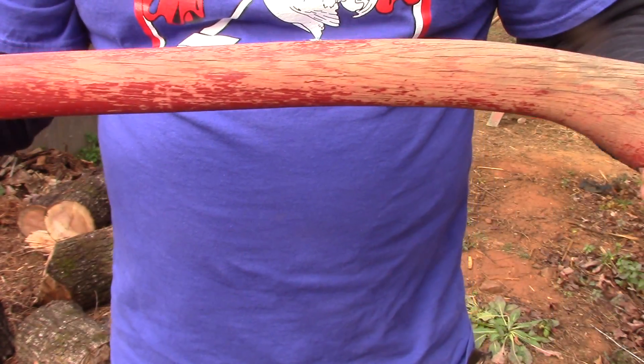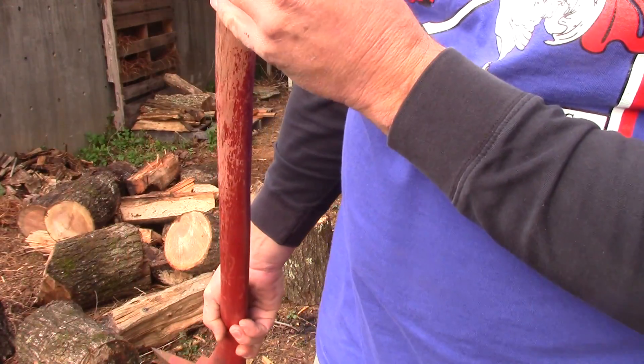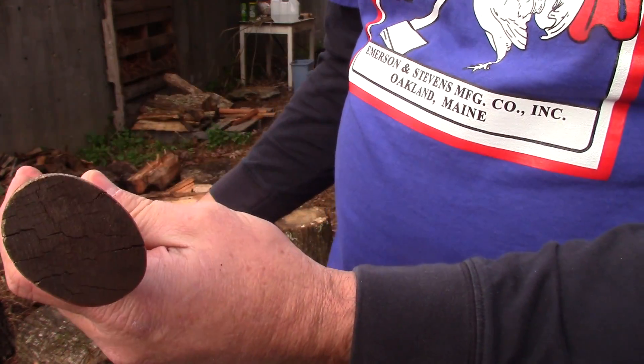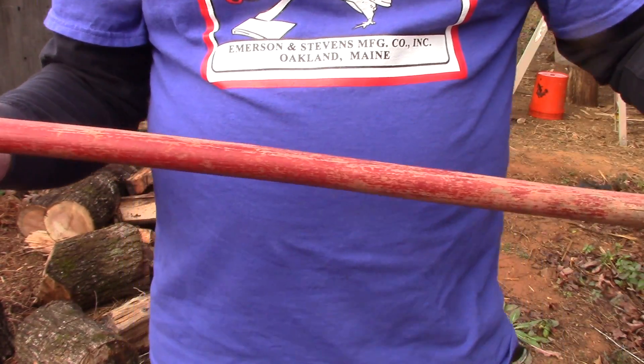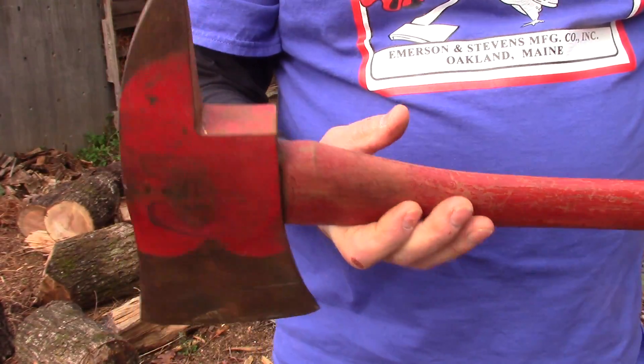The handle paint's about gone on the end down here. I will say that it's checking right through here a good bit, so I may end up having to replace this handle. But we're just going to take it straight out of the antique store and give it a few swings.